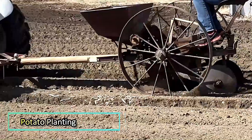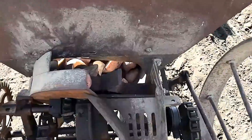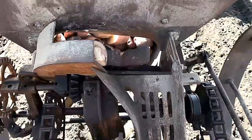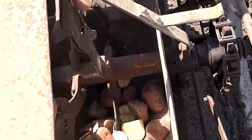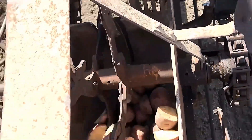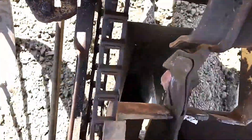Potato Planting. Here, you see potato planting being done with an old but reliable potato planter. Despite its age, the machine operates efficiently, placing the seed potatoes at the right depth and spacing. Its simple yet effective mechanism ensures a steady planting process, proving that even older equipment can still deliver great results in the field.